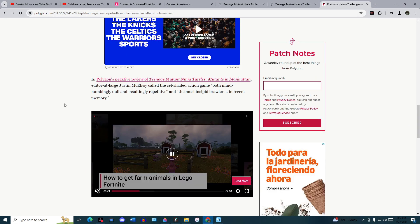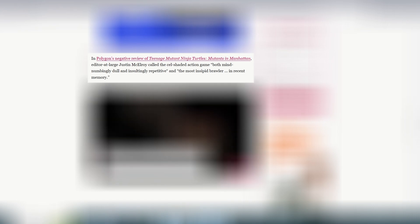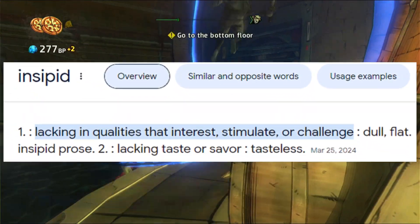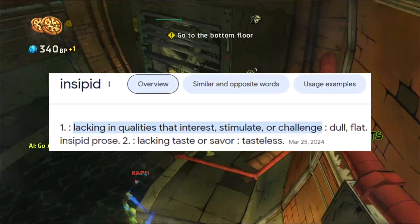Physical copies of Mutants in Manhattan are still available for purchase. It's not clear why the game was unceremoniously delisted, but in many cases expired licensing deals are mostly to blame. Digital versions of The Amazing Spider-Man and The Amazing Spider-Man 2, both Activision-published titles, were also recently removed from stores. A similar situation happened with Activision's Deadpool, which was delisted in 2014 only to return the following year. Polygon's editor-at-large called the game 'mind-numbingly dull,' 'insultingly repetitive,' and 'the most insipid brawler in recent memory.' Insipid means lacking qualities that interest or challenge — dull, flat, lacking taste.